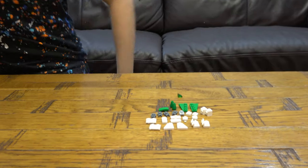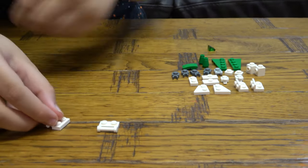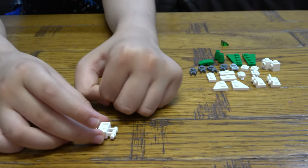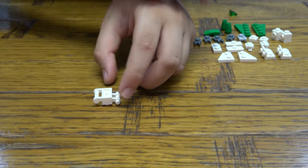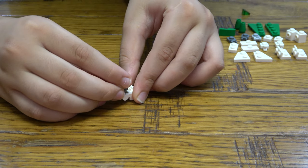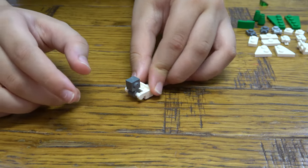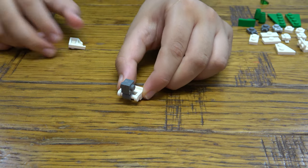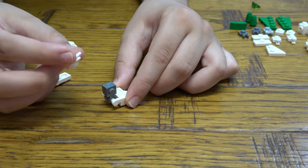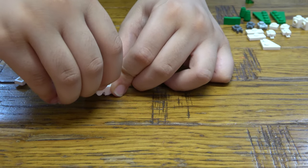So let's start. First thing you want to do is get this piece here, like so, and then you want to get one of those on there like that. And then next we're going to get two of these on there like so — make sure they're like that. And then next we're going to get this here like so, and another one like that.